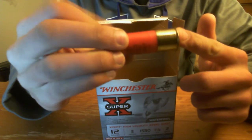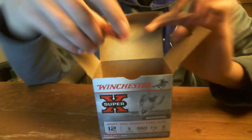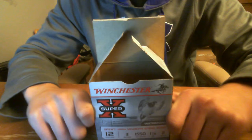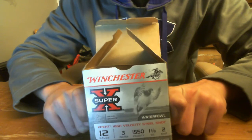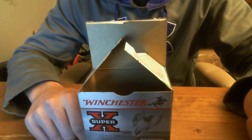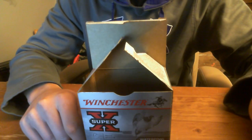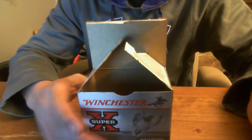Basically all high-velocity waterfowl loads are high brass, 3-inch magnum. And I'll tell you, pretty much if I'm going waterfowl — duck or goose hunting — this is my go-to load. It's cheap. I can shoot more than I usually would because I can bring more to the field. Faster flying ducks, more ducks. If you're able to have a bigger bag limit, you pay less, you get more.